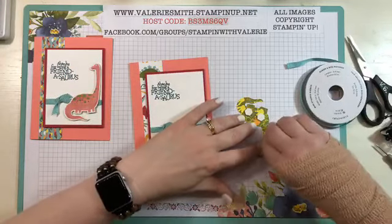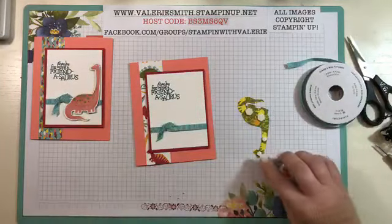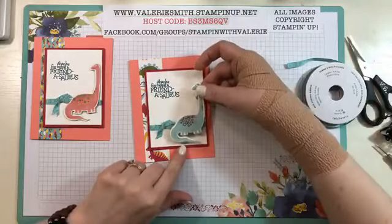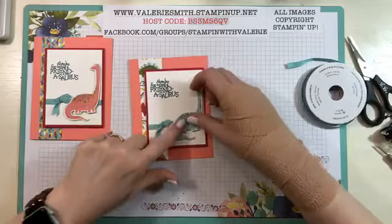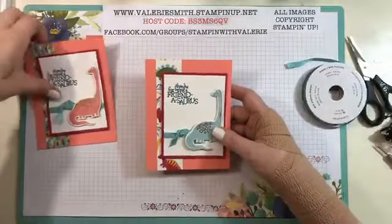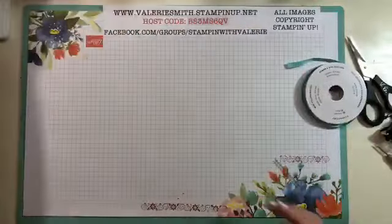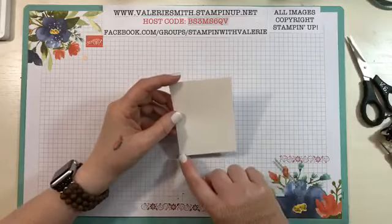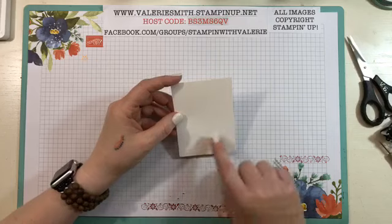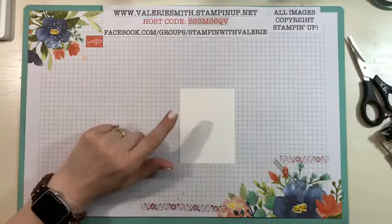We'll get these peeled off and then we will get started on the second small project. The second project is really adorable — it is just a little mini banner, and they used three by four pieces. Isn't that cute? There's our card. They used three by four pieces of the Dino Roar paper and then they have it cut at the bottom in the little banner shape.